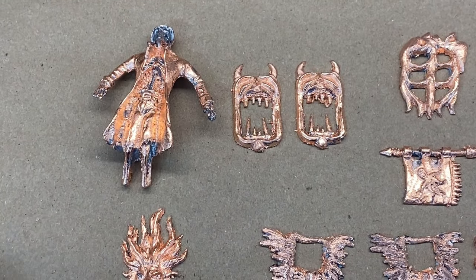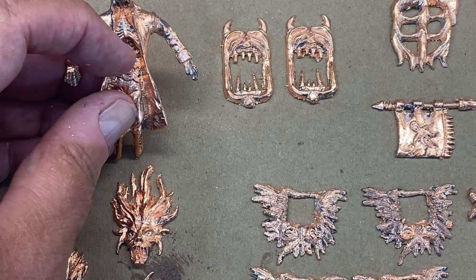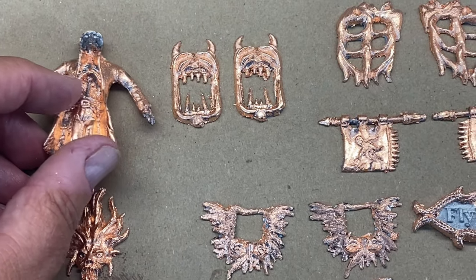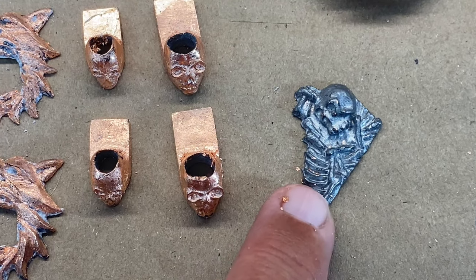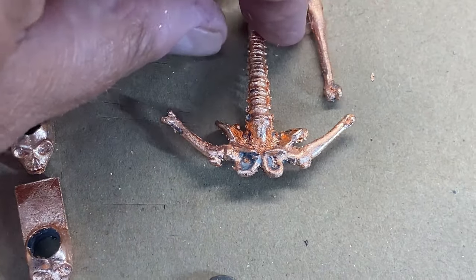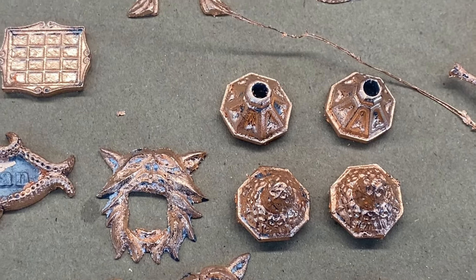Here are all the pieces after the copper leaf has been applied. On this particular one I purposely left the copper off the face, the spinal column, and the hands — I've decided I'm going to paint those a bone white or off-white color. This piece I think I'm just going to paint entirely because it's all skeletal, so I'm not going to age that with the copper. These are the anchors, and here's the lantern base and top.